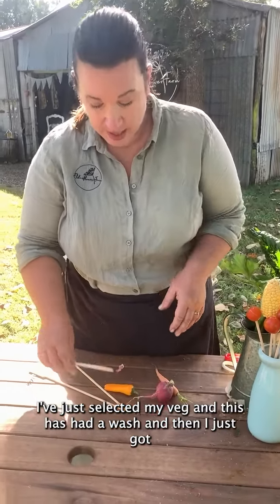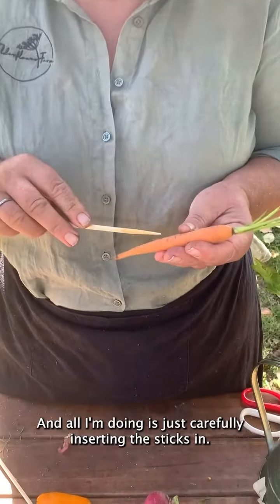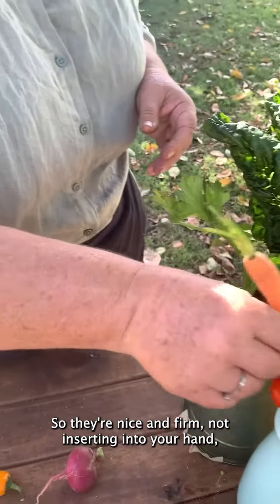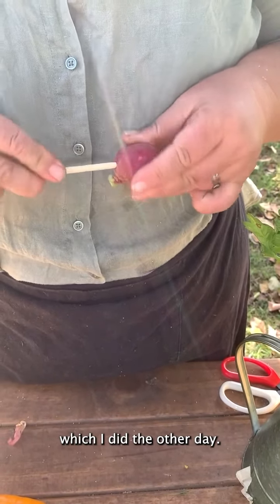I've just selected my veg — this is how to wash it. I got some bamboo skewers, the longer the better, they are a little bit easier. All I'm doing is carefully inserting the sticks in so they're nice and firm — not inserting into your hand, which I did the other day.